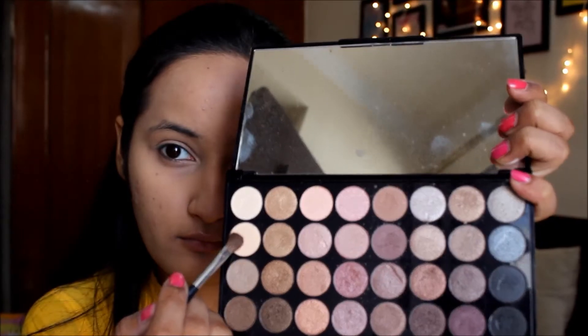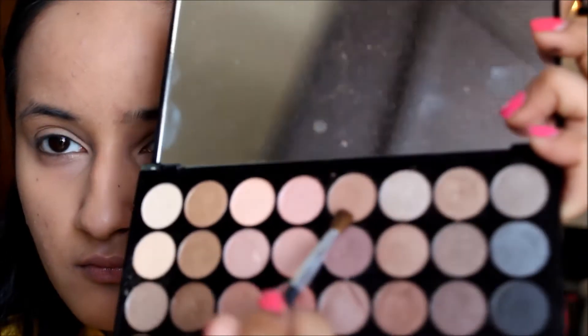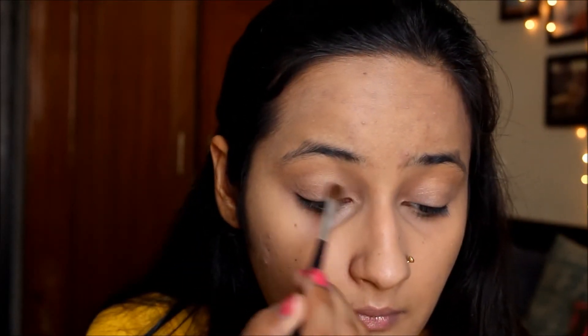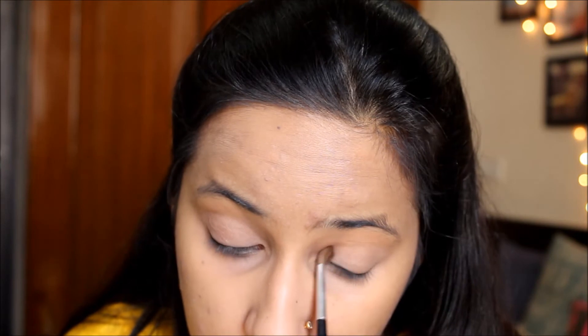Coming to my eyes, I'm using a color from my Makeup Revolution palette and spreading it evenly all over my eyelids to help give a uniform look. Then I'm blending everything in so that there are no hard or harsh edges.